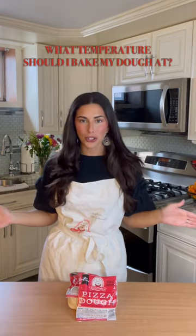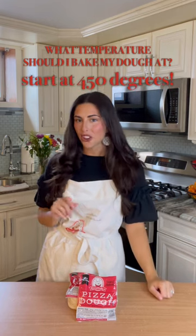And lastly, what temperature should I bake my dough at? Let's start at 450 degrees. The hotter the oven, the better. I hope this guide has helped you — now let's start making some pizza.